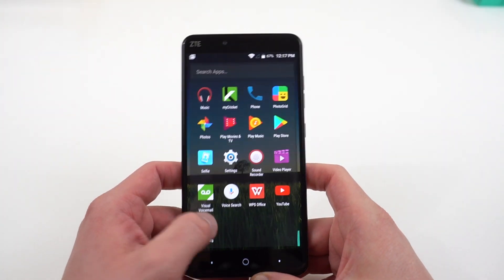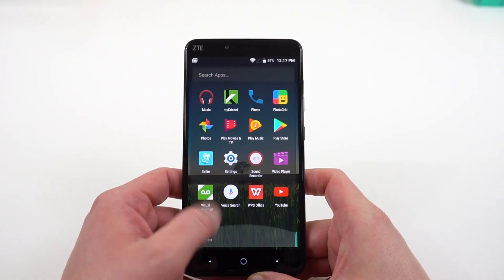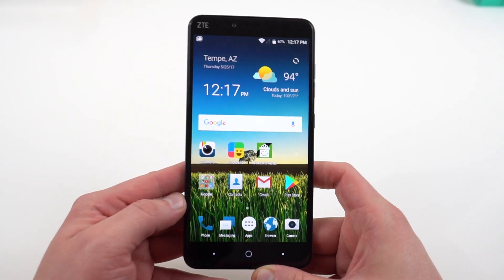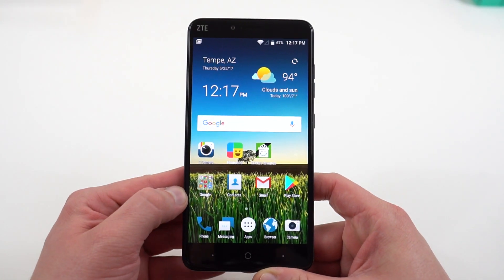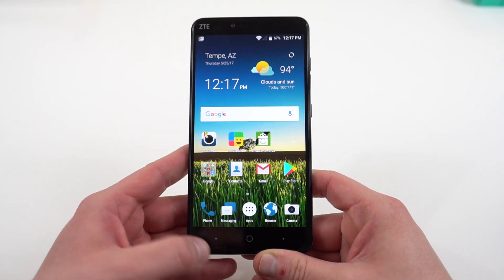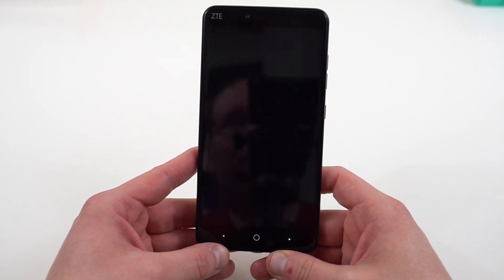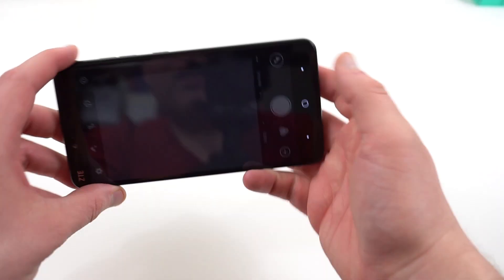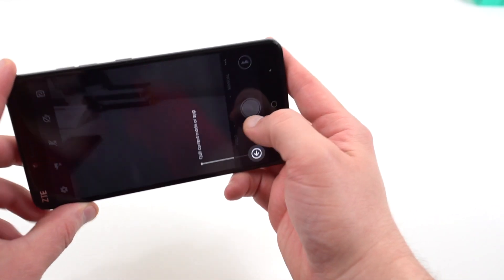It remains to be seen how smooth the day-to-day performance is. Out of the box, just running the stock apps with my own apps on here — I'll have to see how it goes once I get all of my stuff loaded. On the camera, you've got a 13 megapixel rear shooter on this particular device. I'll be testing this out and we'll see how well it performs.